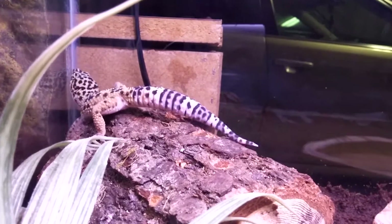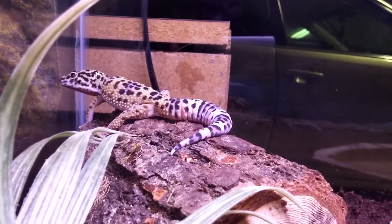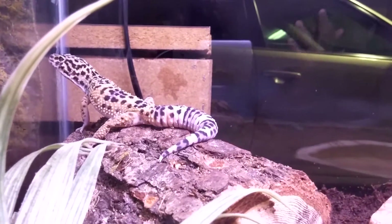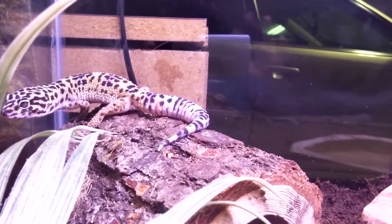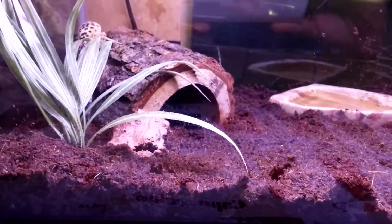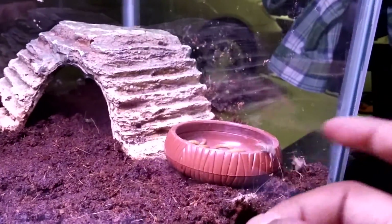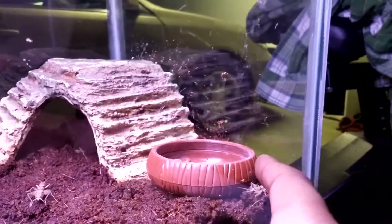I now have three leopard geckos — my other two are in the other tank. I'm going to put some crickets and mealworms in there for him, though since he's in a new home I highly doubt he'll eat right away. I borrowed the food bowl from my other leopard gecko tank since I don't have an extra one yet — I'll need to buy him one soon.